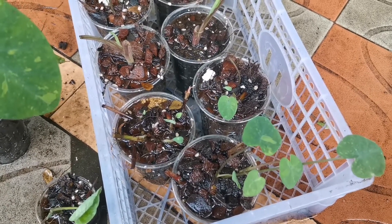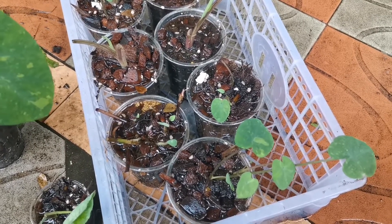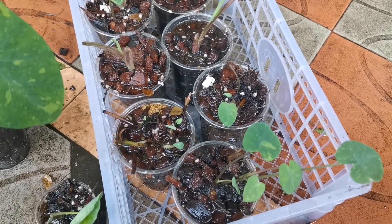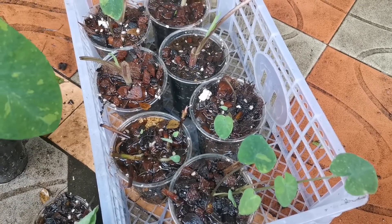The top part — the apical bud — would definitely grow faster than the stump or other part of the plant, because plants grow upwards, just like that.